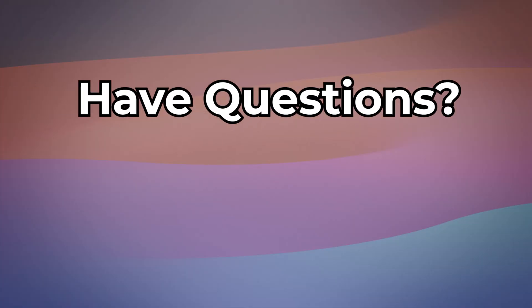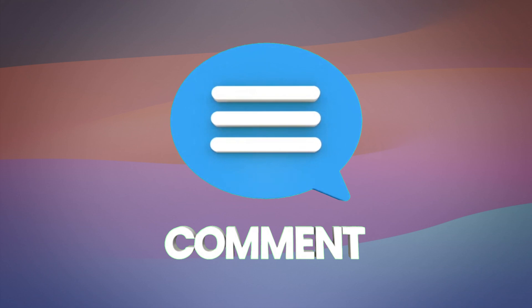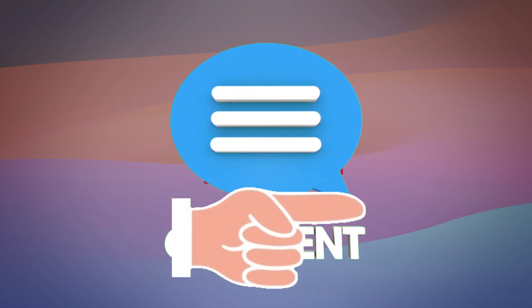If you have a question or need more help, leave a comment and I'll be happy to assist. Thank you for tuning in.